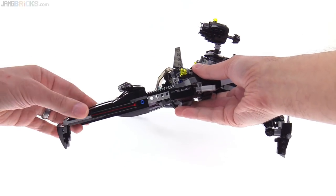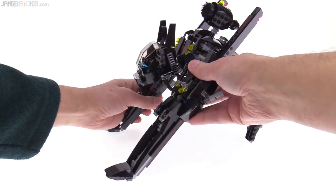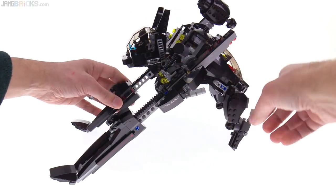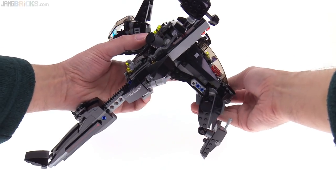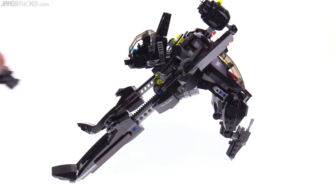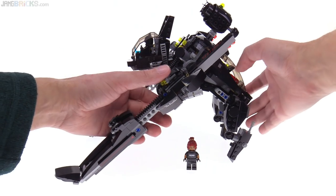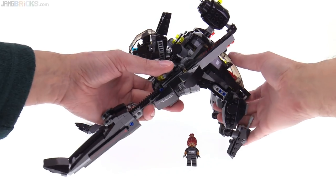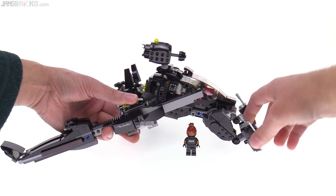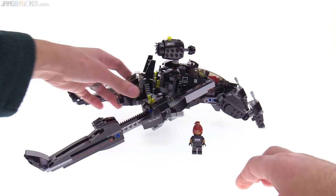Each of these front legs moves in and out. It really does not like to be on three legs — keep it on all four and it'll be all good. You can actually extend these out to raise up the front quite a lot, and then get the back back on the ground. That's about as tall as it'll get right there, and relative to the height of a minifig, it's pretty impressive size-wise. You can also get it down close to the ground even with the front legs extended out like this.